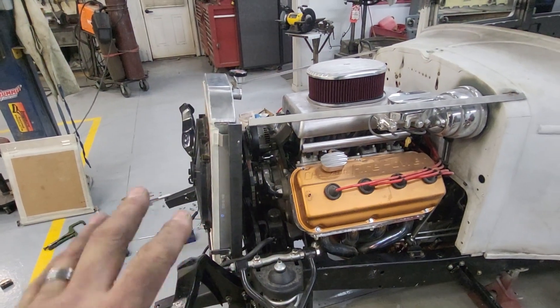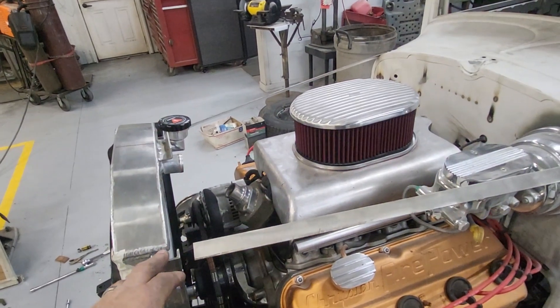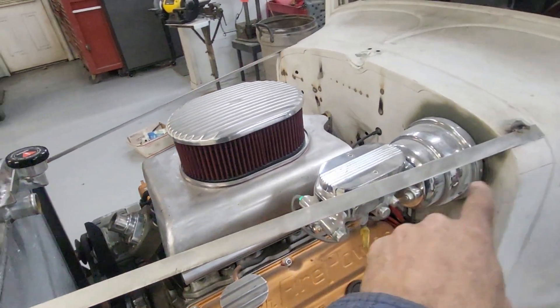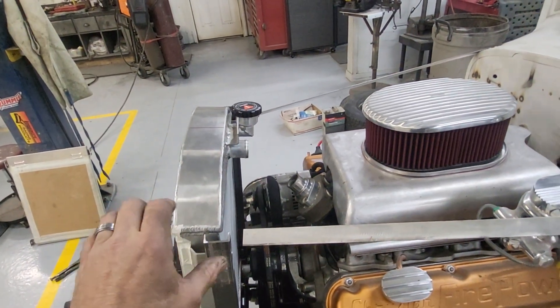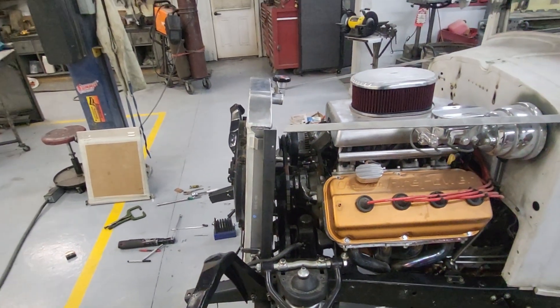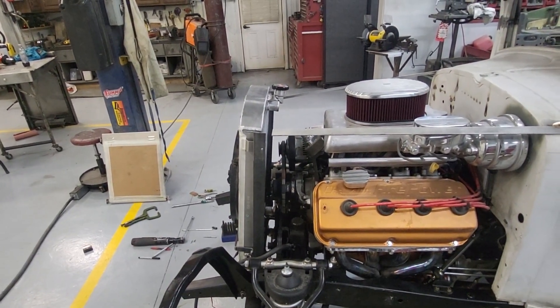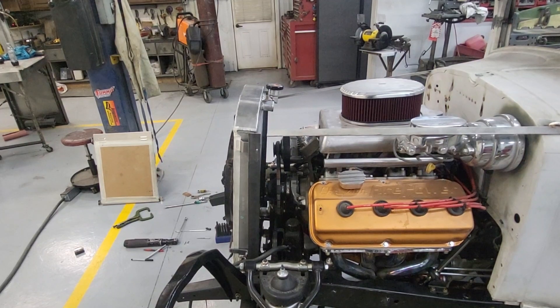After that's done I'll bolt it all on and make the mounts for the strut rods that will actually also align the grill shell — because it's fiberglass you've got to hold it at the top. Going well and having fun.